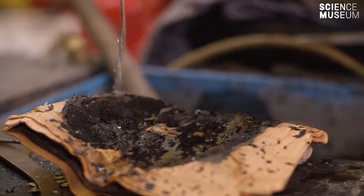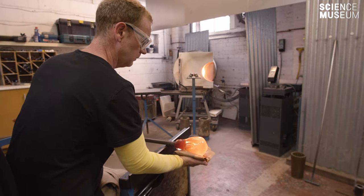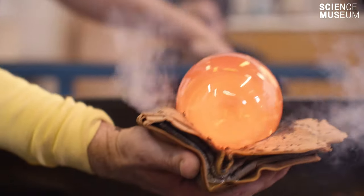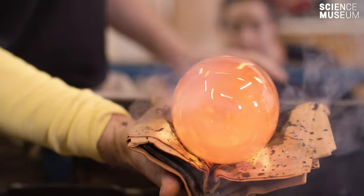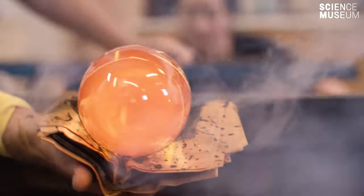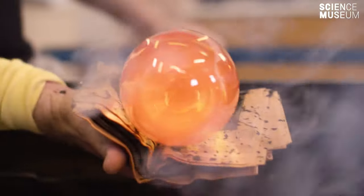We soak the newspaper in water. The burning action of the glass creates a carbon layer, and then the water in the newspaper turns into steam and creates a cushioning layer, so you can shape the glass. Because it's malleable it's much more versatile, and you can use it to create shapes and do lots of different things.